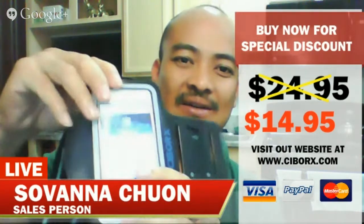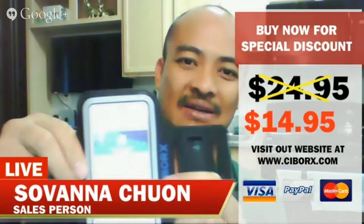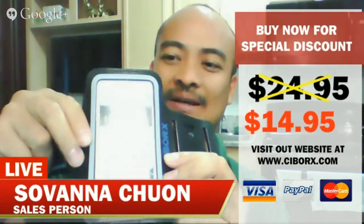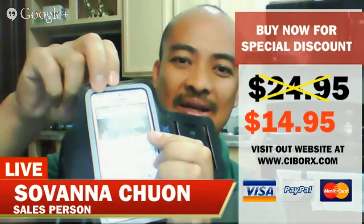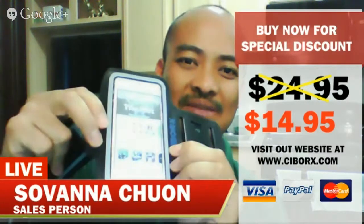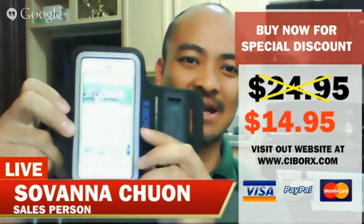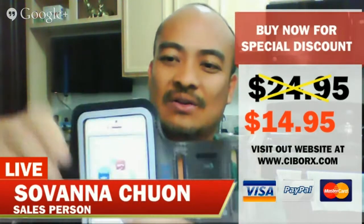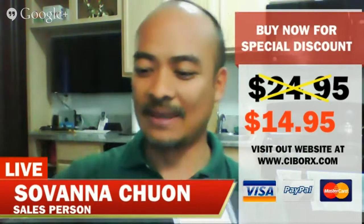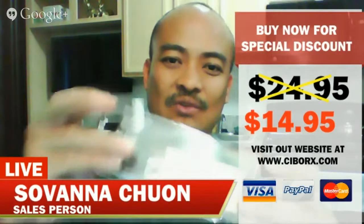And this is sweat proof. When you run and you sweat — and I know it happens to me all the time — it's sweat proof, so the water doesn't go in there. That's a protective investment, because some of us spend $400 or $500 for our iPhone and we don't want to get it damaged by a cheap armband. So you want to get something like this. And here's the cool part: your purchase comes with one screen protector.